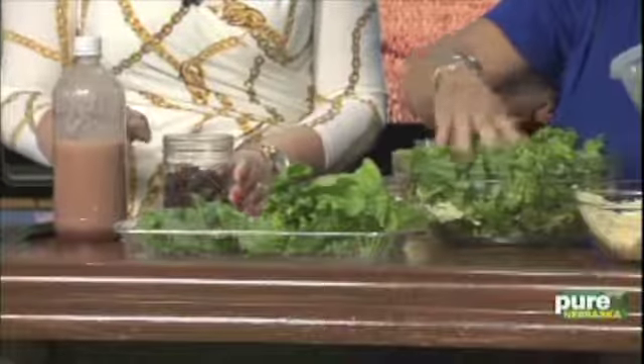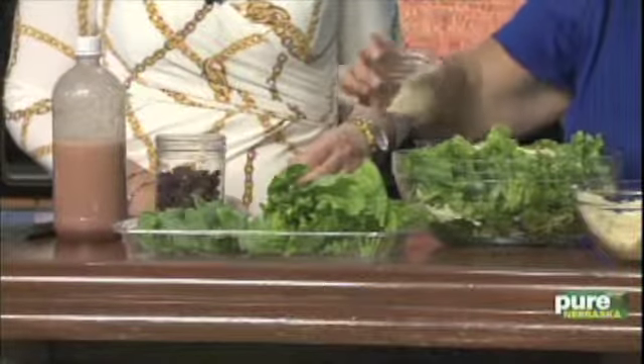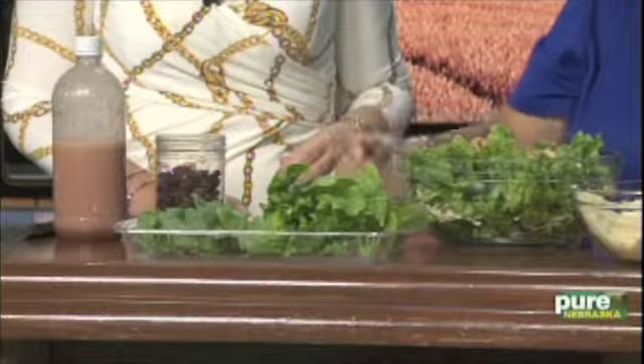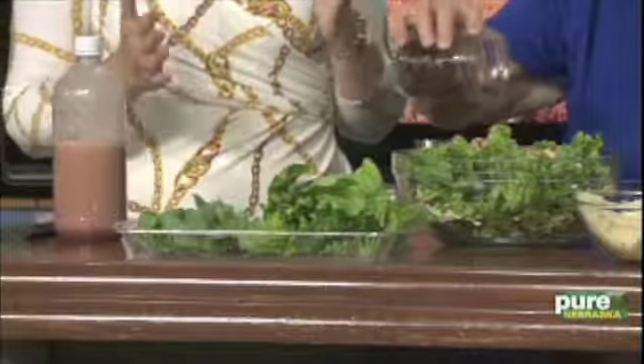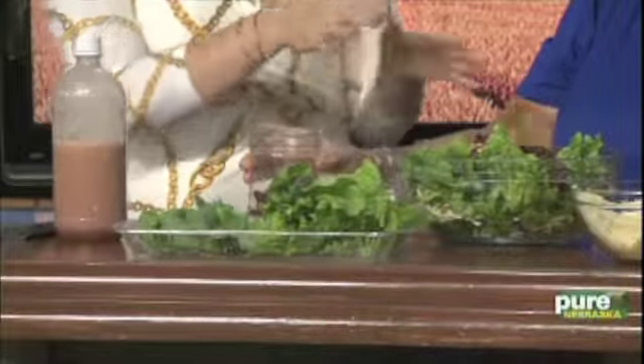It's kind of easier to layer it than to mix it, because you just mix it when you take it out. More almonds, more bacon bits, more craisins. I always think salads are better when you have these fun toppings — you just have to remember when you're at the store to have some of these on hand.